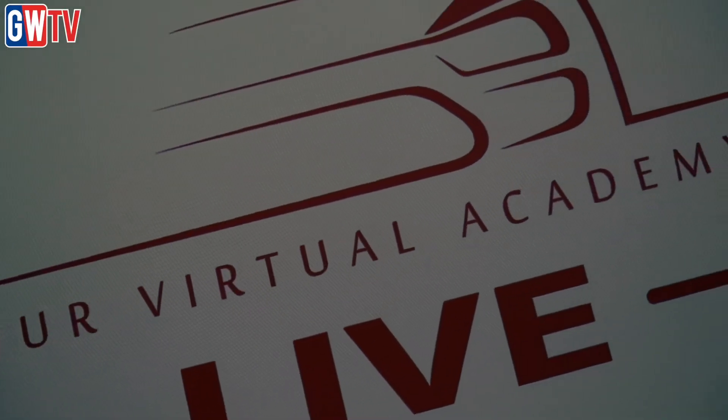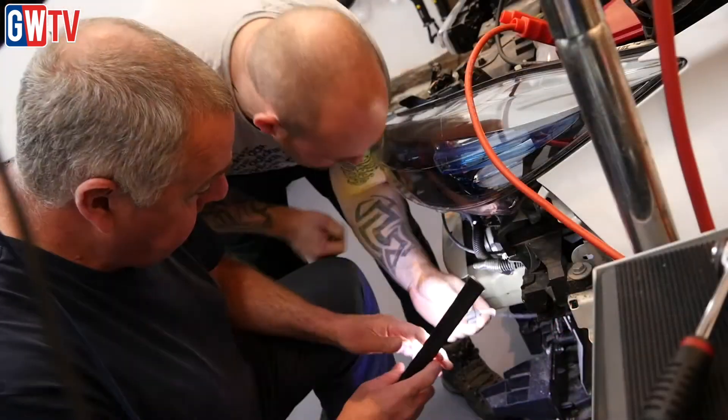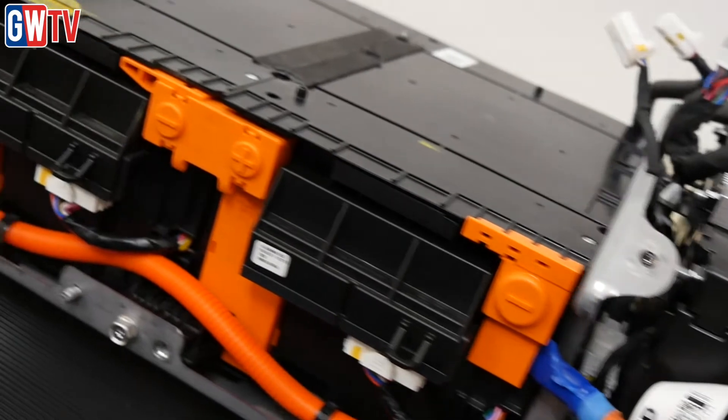Training provider Our Virtual Academy is currently touring the UK with its EV Masters Roadshow, a new four-day training course which takes IMI Level 4 as its starting point and enhances it with additional skills and knowledge to undertake the diagnosis and repairs of electrified vehicles.